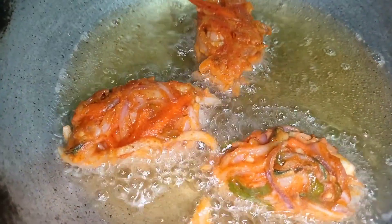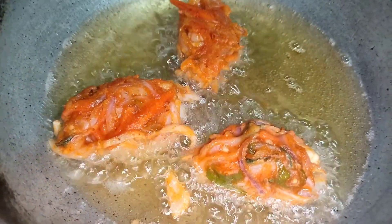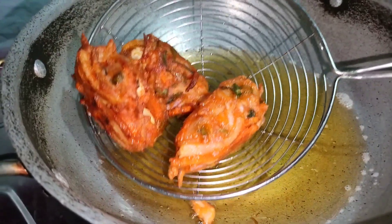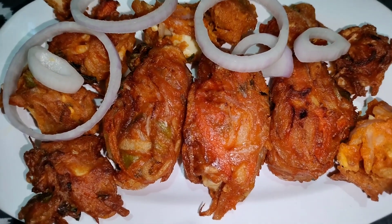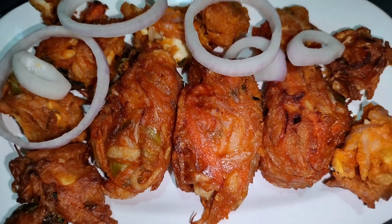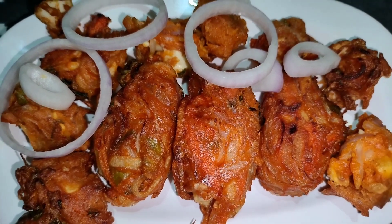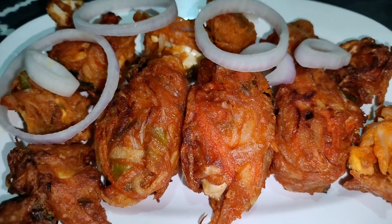The golden color is very good. You can also taste it with tea. This is a good evening snack.